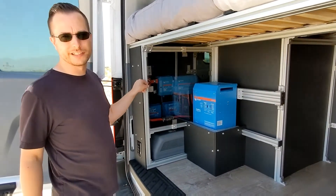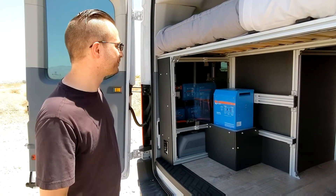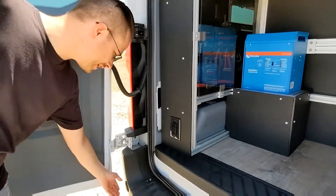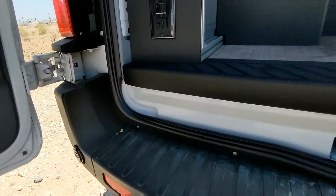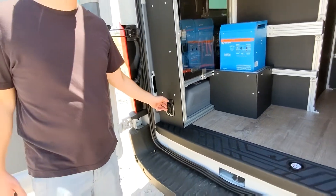This cover removes very easily if you need to get in here for any reason — it just protects it so that when you're loading up, you don't have to worry about damaging anything. The 15 amp shore power is hidden right here in the bumper — another way to charge. And there's an outlet here if you have an e-bike or anything like that you need to charge.